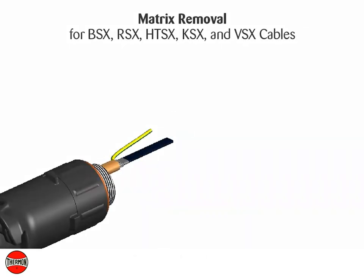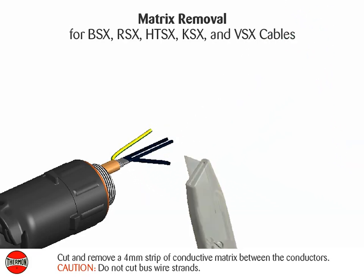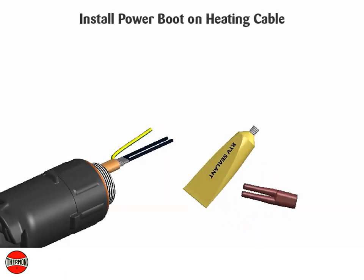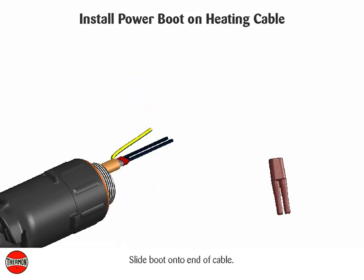Install power boot on heating cable. Matrix removal for BSX, RSX, HTSX, KSX, and VSX cables: cut and remove a 4 millimeter strip of conductive matrix between the conductors. Caution: do not cut bus wire strands. Apply a liberal amount of RTV sealant inside of the boot end on cable, then slide boot onto end of cable.